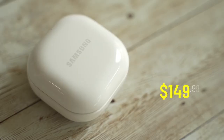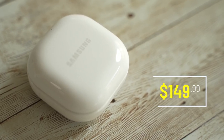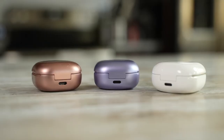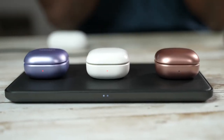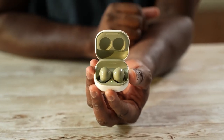The Galaxy Buds 2 come in at a price range of $149, and they are the latest Galaxy Buds you can get. They've got that similar square with rounded corners case with USB Type-C charging, wireless charging built in — all the fun stuff you found with every single Galaxy Buds. But once you open it up, it reveals a very different color scheme within the cases.